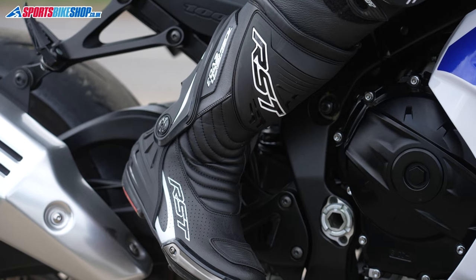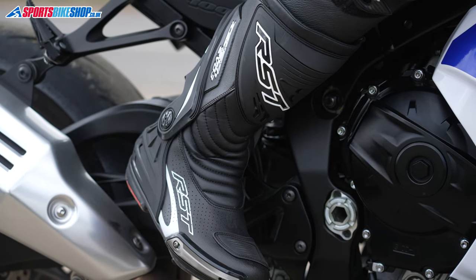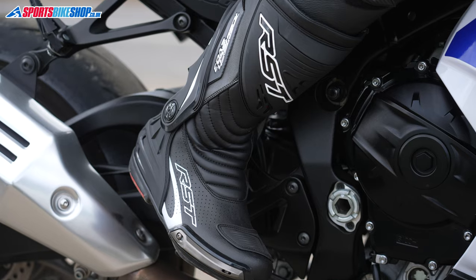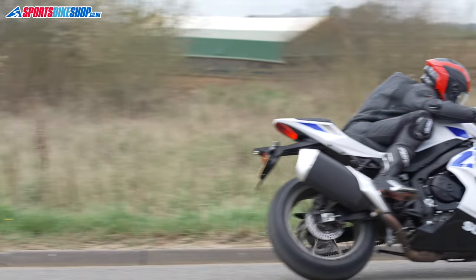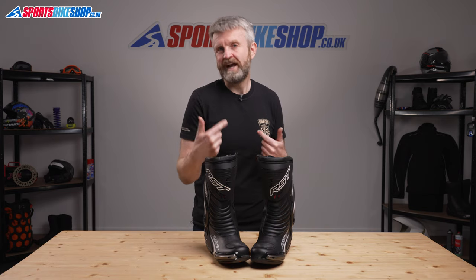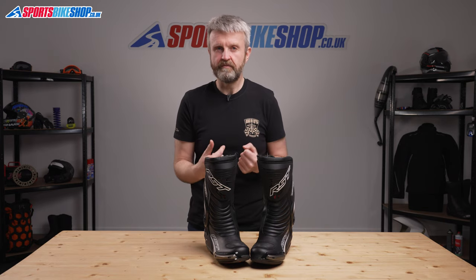We've had 181 customer reviews left for these boots so far and 155 of those reviews have been the maximum 5 stars. They're sporty boots that can be worn for everything from roads to racing, though in my opinion they prioritise flexibility and comfort over outright protection that can often end up feeling restrictive.